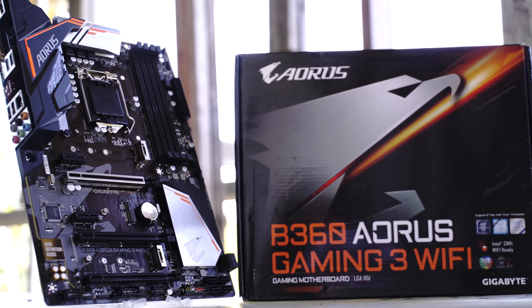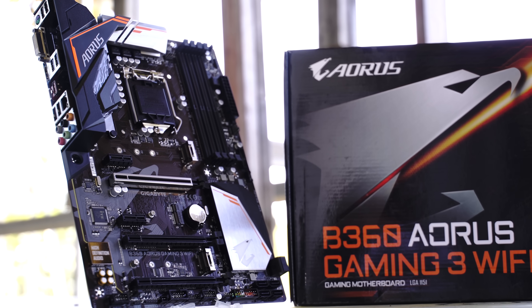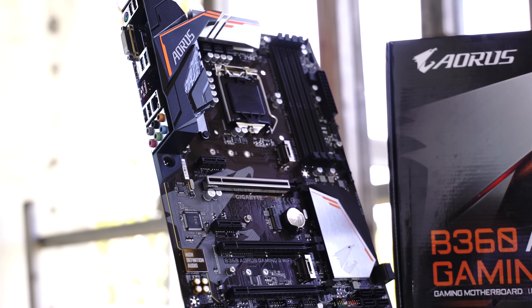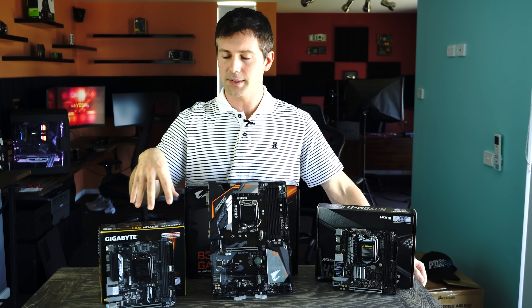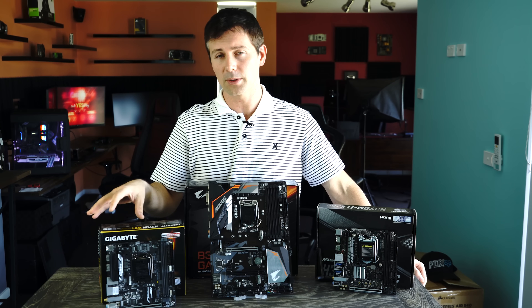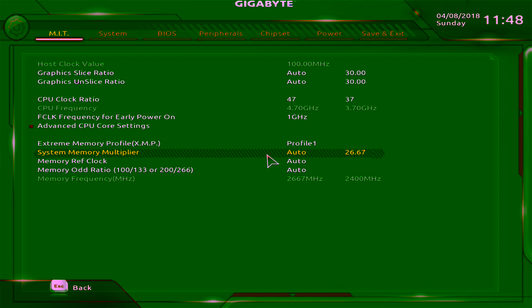People who just wanted to get an 8700, for example, didn't need that Z license. The biggest difference between these and the Z series is you can't overclock on these motherboards, and on all three motherboards the max memory multiplier you can achieve is 2666.